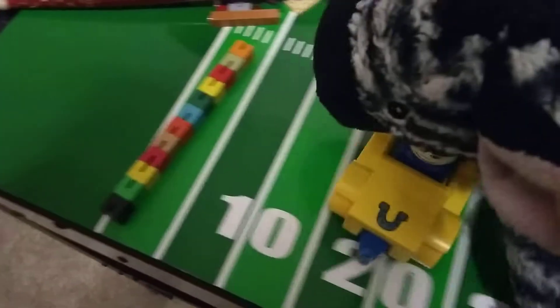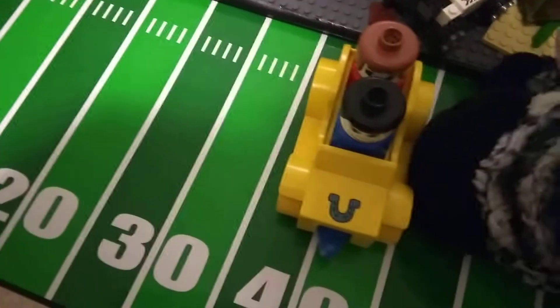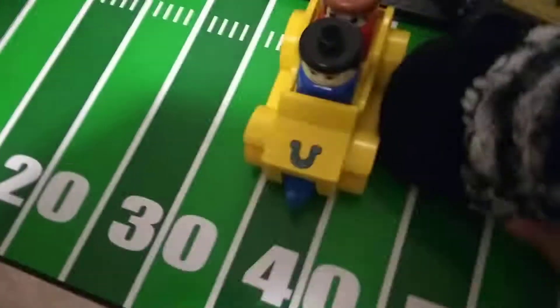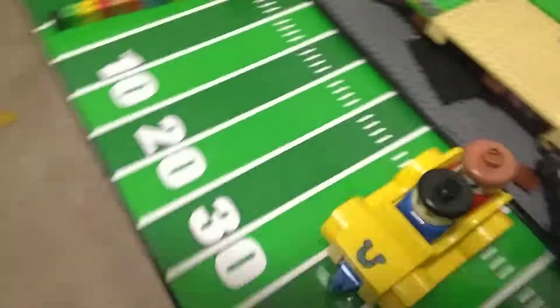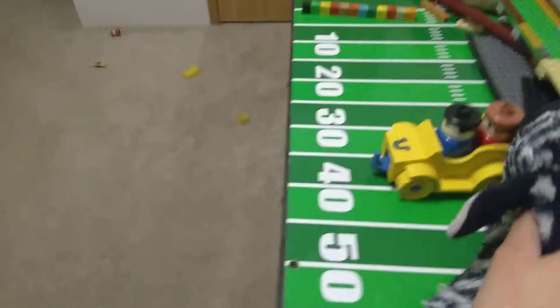And now we have this car. It has two people in it from last time. Let's see if it rolls. Look at that, it rolls because it's a Duplo car.